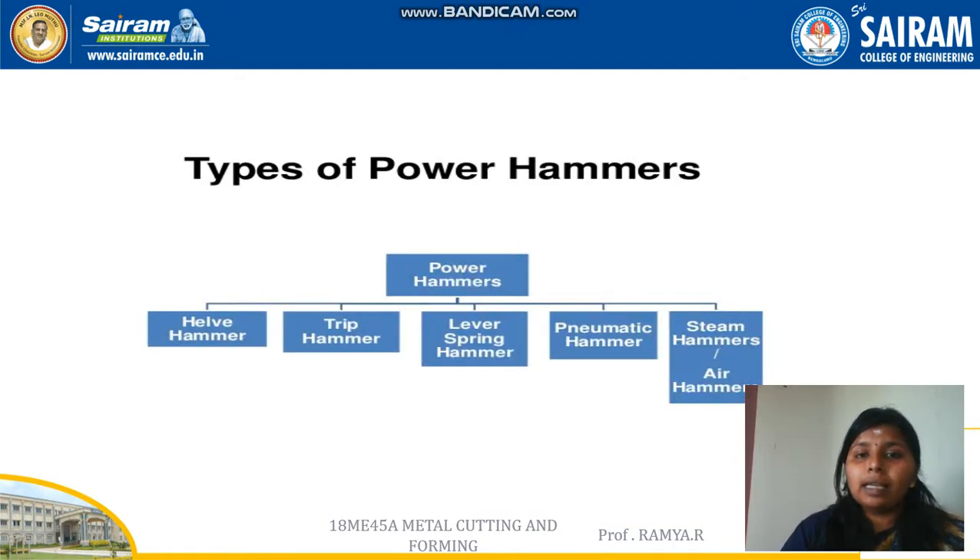This is the classification of power hammers. Power hammers are classified into five types: helve hammer, trip hammer, lever spring hammer, pneumatic hammer, and steam hammer or air hammer.